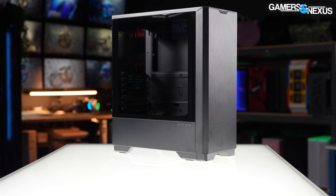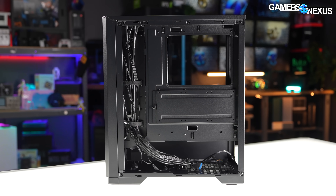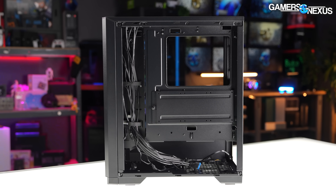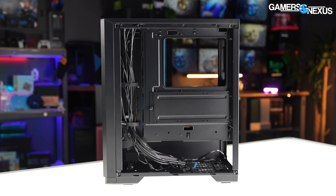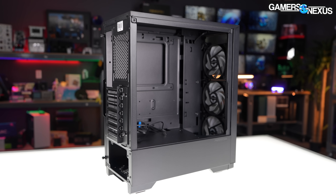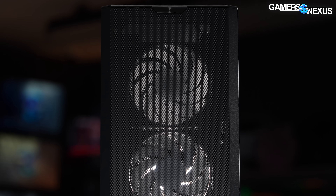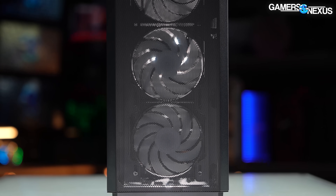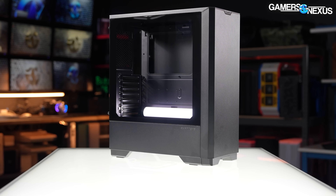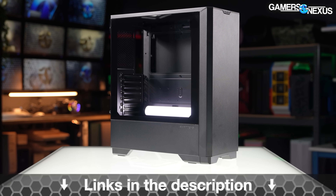This video is brought to you by Phanteks and the G300A Mesh Edition case. The Phanteks G300A revives the A-Series approach to airflow that Phanteks began really pushing with the P400A that we liked previously. The new G300A comes in a few variants based on fan count and uses Phanteks' ultra-fine front mesh that allows for higher airflow without double-stacking filters, as we've shown in the past. The G300A Eclipse is a compact tower supporting ATX boards, and you can learn more at the link in the description below.